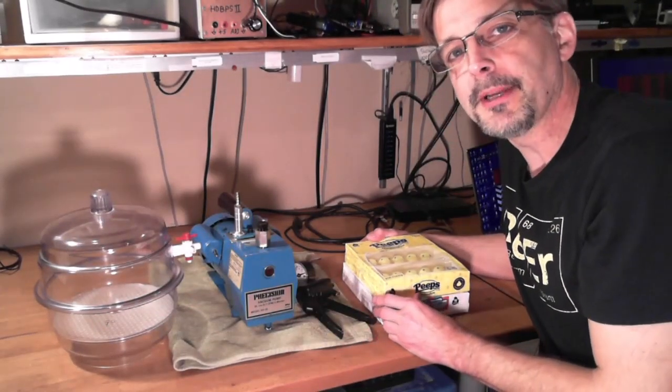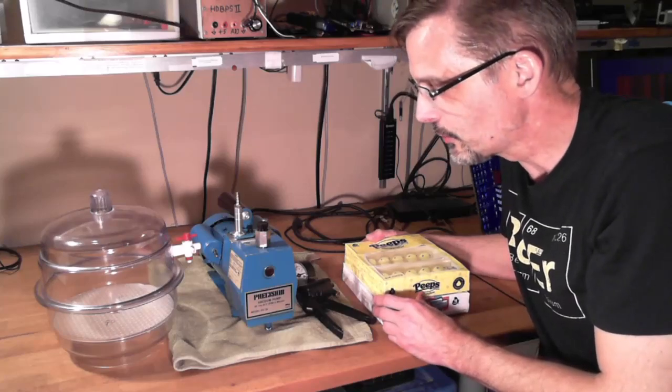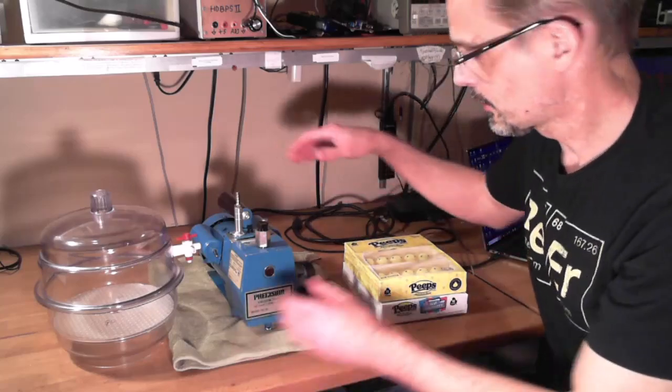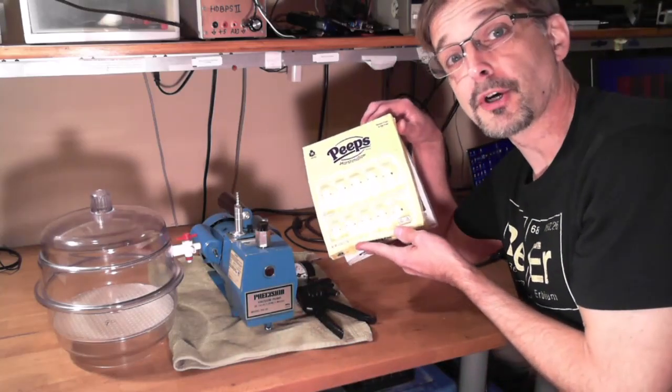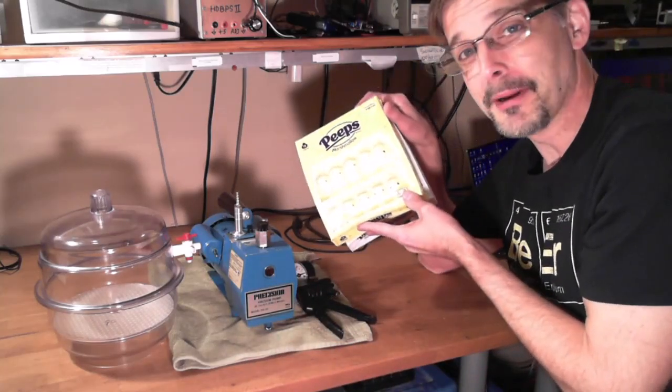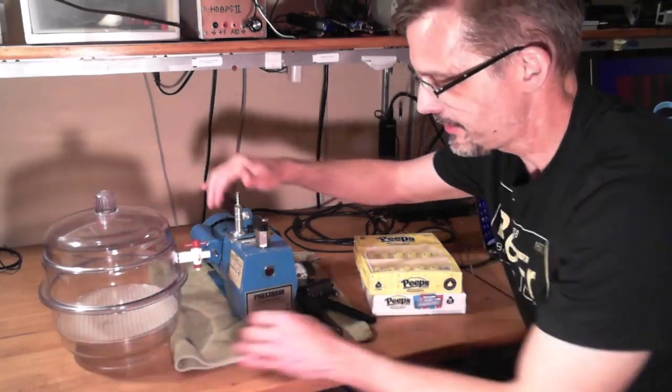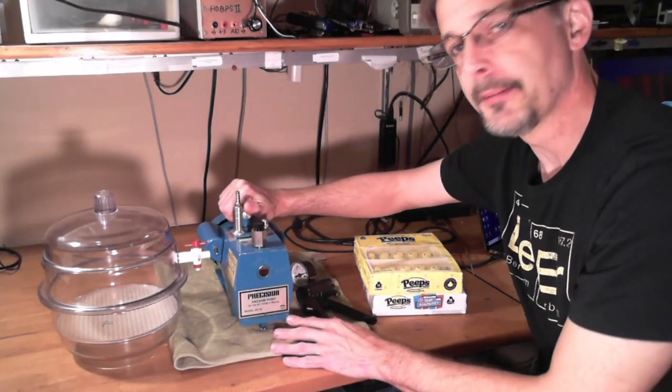A common experiment is to put Peeps in a microwave, which I've never actually done before — maybe we'll do that later. But this is a similar idea. We're going to take these Peeps, which are marshmallows that have little air bubbles all throughout, and we're going to pull all the air from around them with my little vacuum pump here.